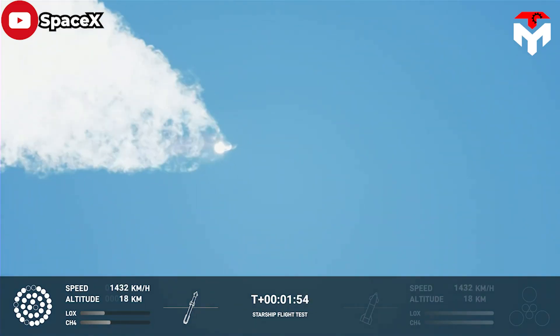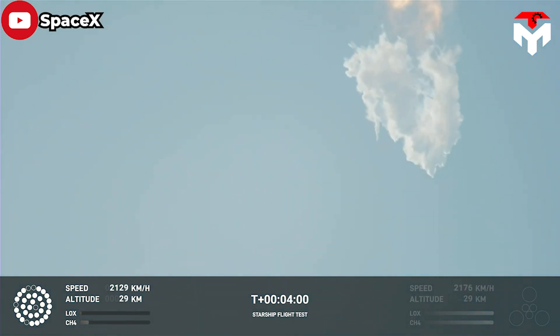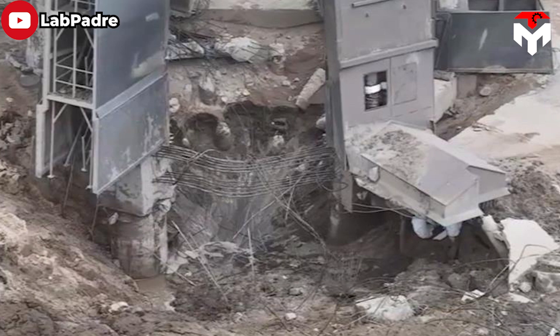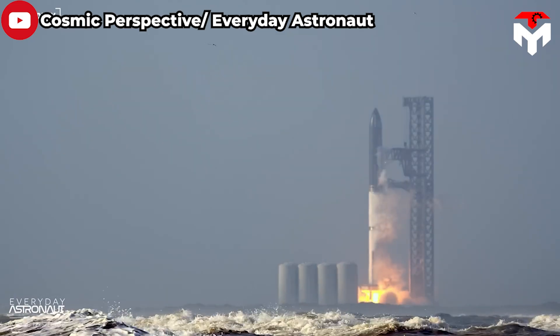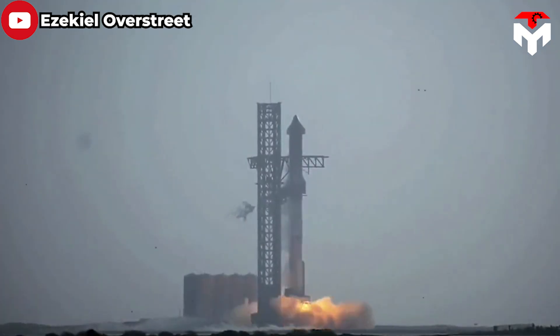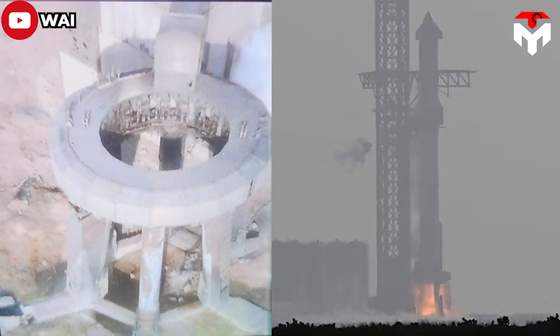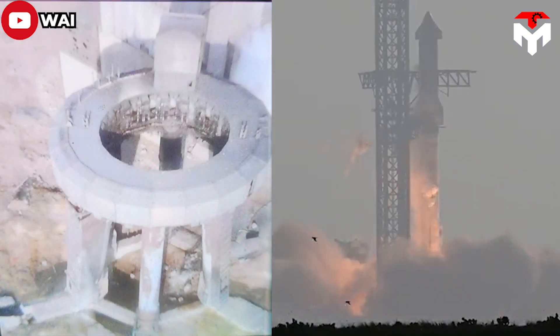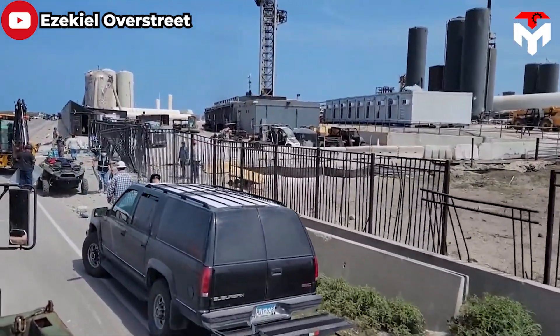Starship's first launch attempt in April ended up with a bang, not only destroying the whole rocket in the sky, but also damaging Stage Zero on the ground. According to reports, the OLM was the most severely affected component, as the power from Starship's monster Raptor engines punctured the concrete beneath the orbital launch pad, leaving a sinkhole there. In addition, other structures were also damaged, including the tank farm.